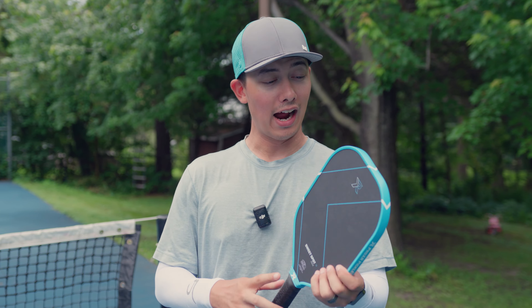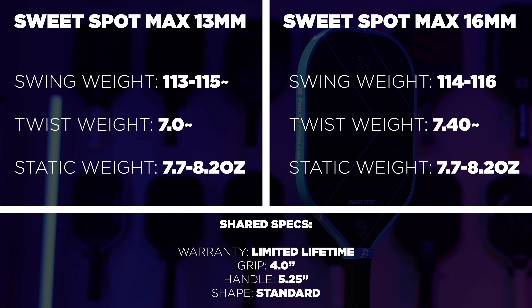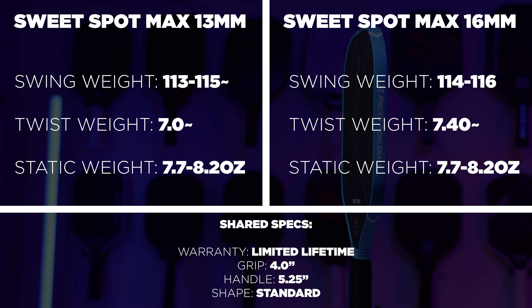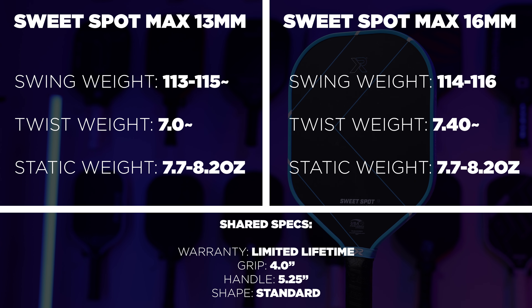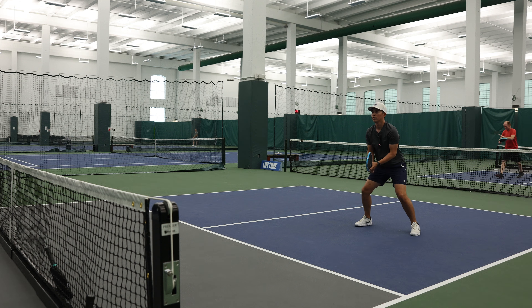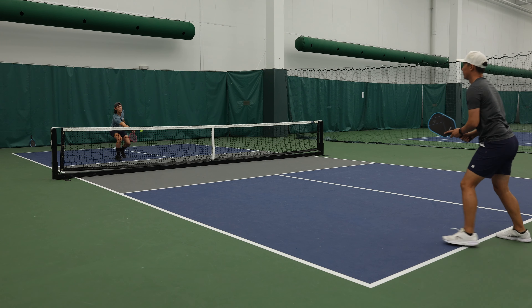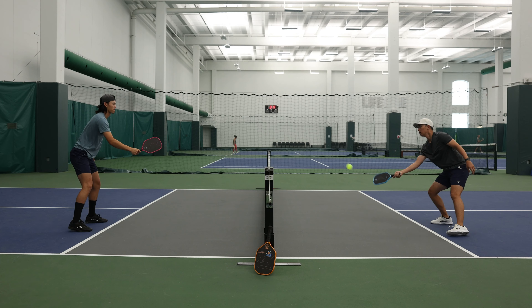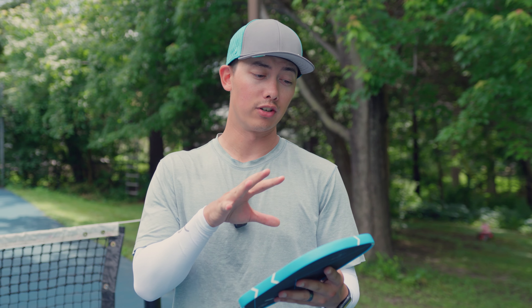As far as the Sweet Spot Max goes, I wasn't initially that interested, but I've been starting to like the standard shape more and I ended up liking these quite a bit. I don't think there's really anything to dislike. Even the 13mm Sweet Spot Max had a great sweet spot — it felt really nice, it's quick in the hand, and the pop off it was nice. The 16mm just feels like a resetting machine. I'd put both probably in an all-court category; the 16mm might lean toward control. If you want a little more offense you'd choose the 13, because even at 13mm this shape gives it a lot of extra ability to reset. Some 13mm paddles are just not good — I don't think these had that problem.